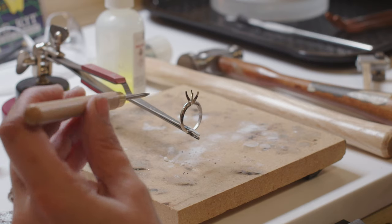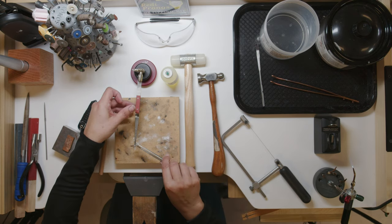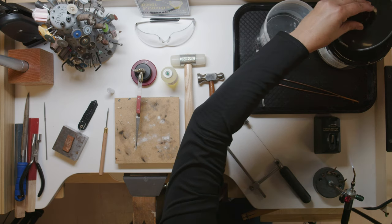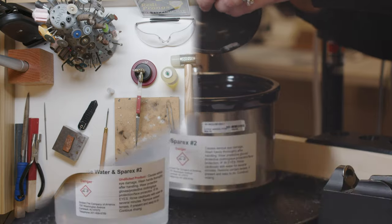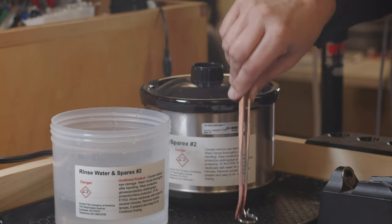Now that we've done with that, I'm going to take our freezer and take it into our pickle — just like that. The pickle is removing the fire coating. Take it out and set off.